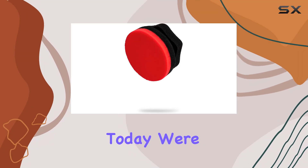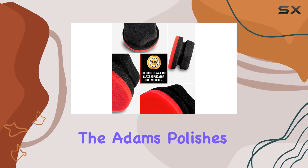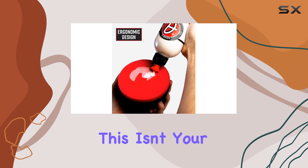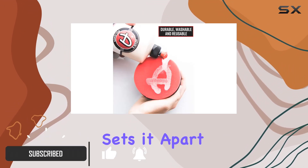Hey everyone, today we're diving into a game changer for car detailing enthusiasts: the Adams Polishes Red Hex Grip Applicator. This isn't your average wax applicator — it's the cream of the crop. What sets it apart?